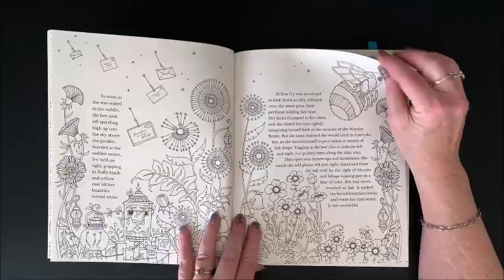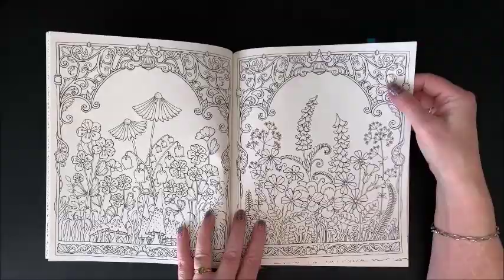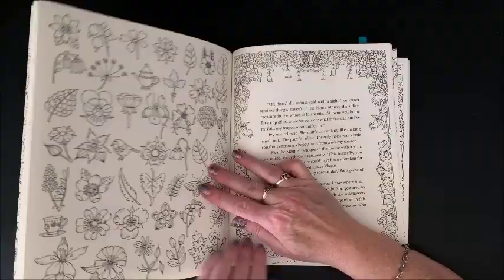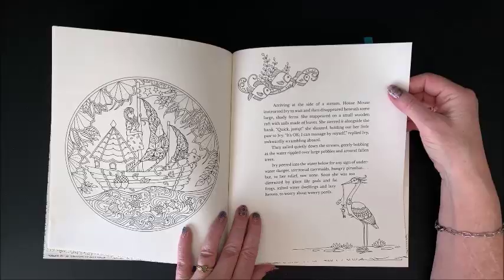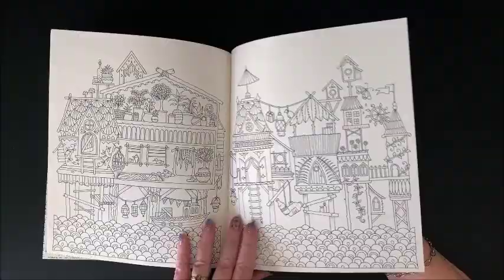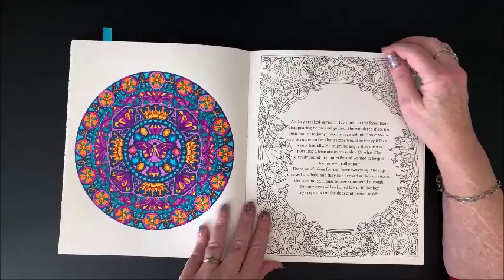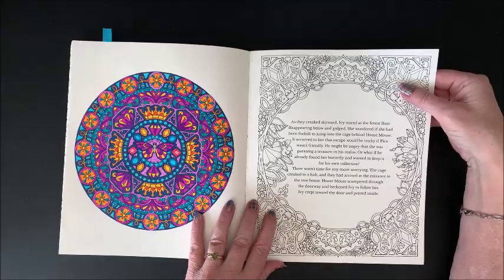I should get my pencils out — yeah, I keep saying that. As in all her other books, so many pretty flowers. Again, kind of an ivory tint to the paper. Oh, I did color one in — I lied. And this is all with fine liners. Nothing like colors that will jump off the page at you, right?